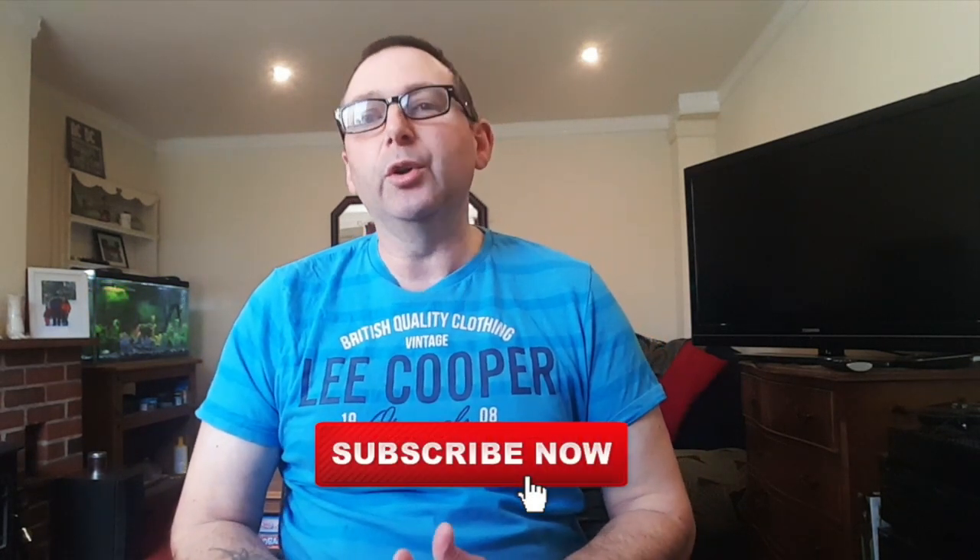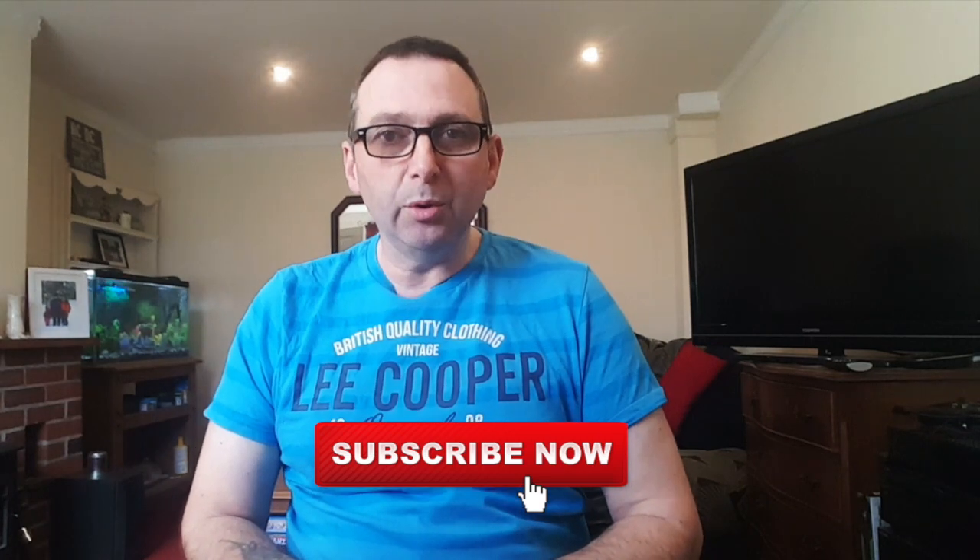Hi everybody, welcome to the British Trucking Channel. My name is Dave and in this video I'm going to show you 5 great items to get you set up watching TV in your truck. If you're new to the channel and would like to subscribe, it would be great to have you on board. Also, if you would like to see future trucking videos, press the bell icon to be informed of any future videos that I make. So, let's get started.